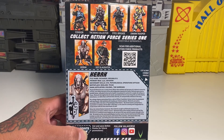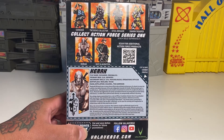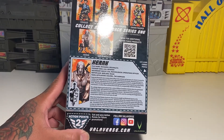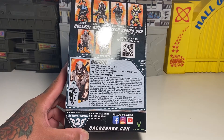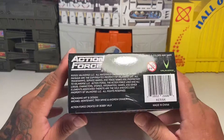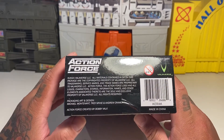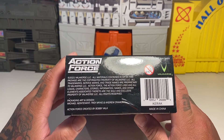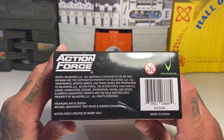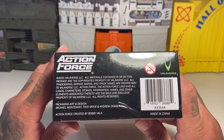Karak and Sergeant Slaughter. They actually make a pretty cool Sergeant Slaughter. I haven't picked them up yet, but I hopefully plan to at some point. I hear they've got some action points you can save, all their socials and stuff, and valiverse.com. There's some more info on the back — packaging and art design. Action Force created by Bobby Vala.